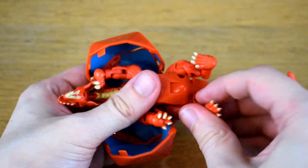In terms of size, he's a bit bigger than a core class transformer, but nowhere near as big as a standard deluxe, which makes sense since that's reflected in how much they cost, sitting somewhere between those two price points.